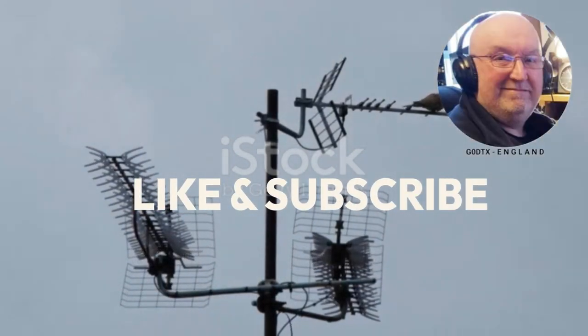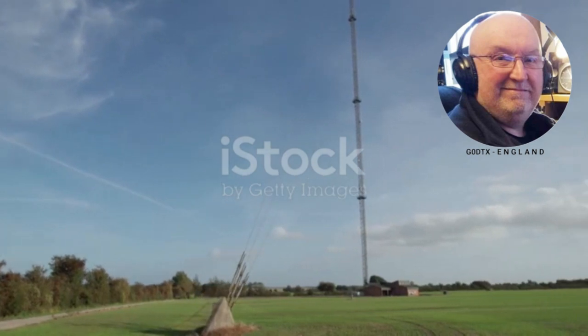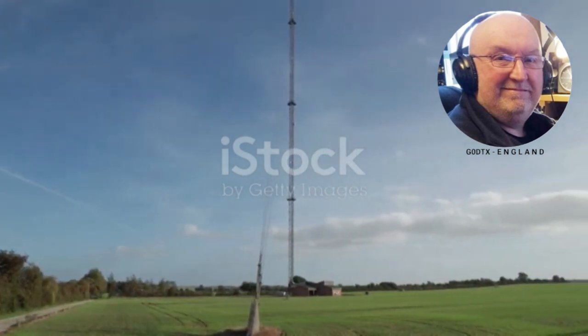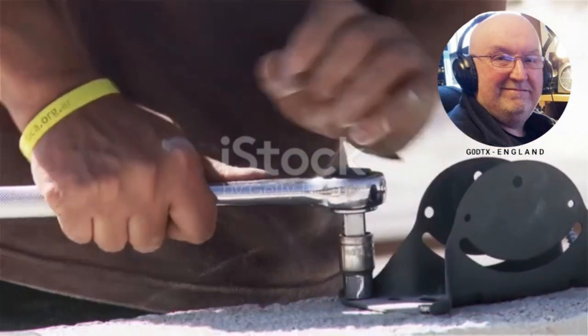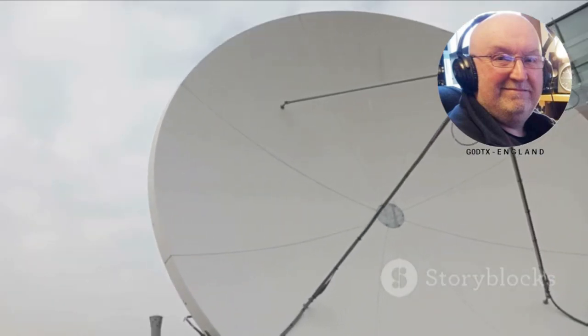The double bazooka antenna is a fascinating piece of technology. It gets its name from its appearance — the antenna resembles two bazooka rockets placed side by side. This design gives it unique capabilities. We will delve into the intricacies of this antenna and explore its remarkable features.